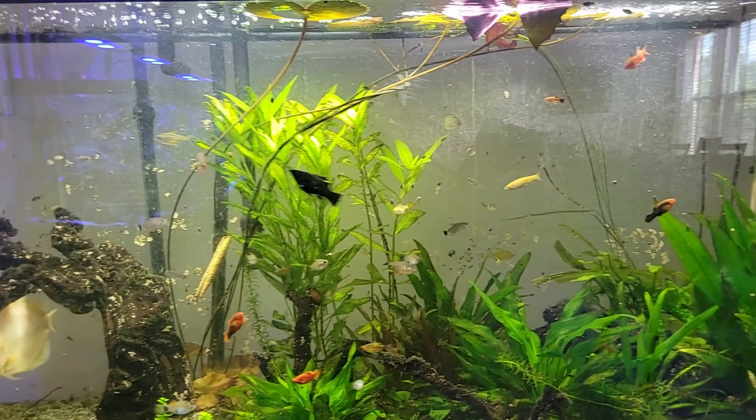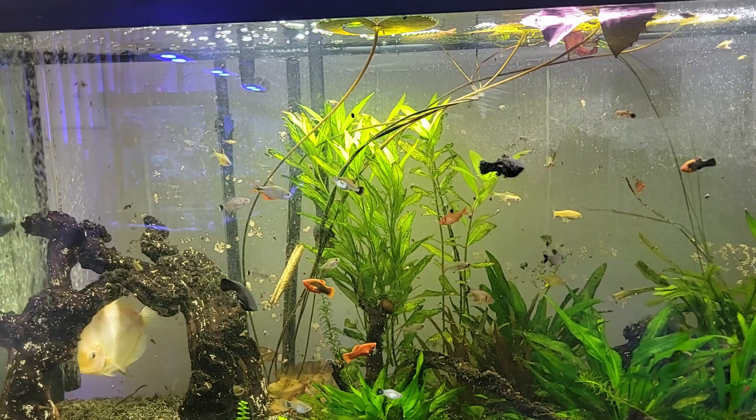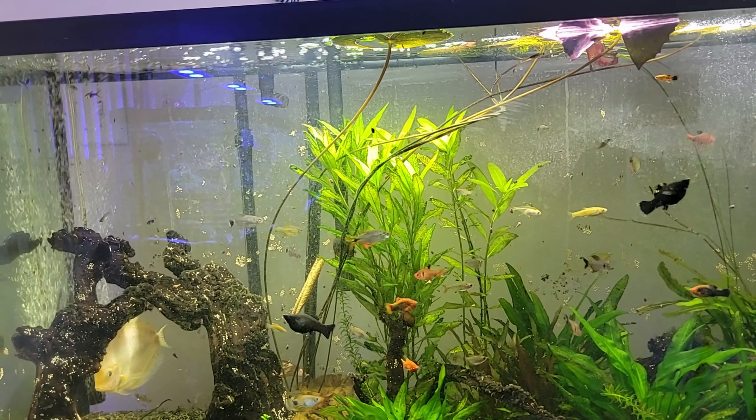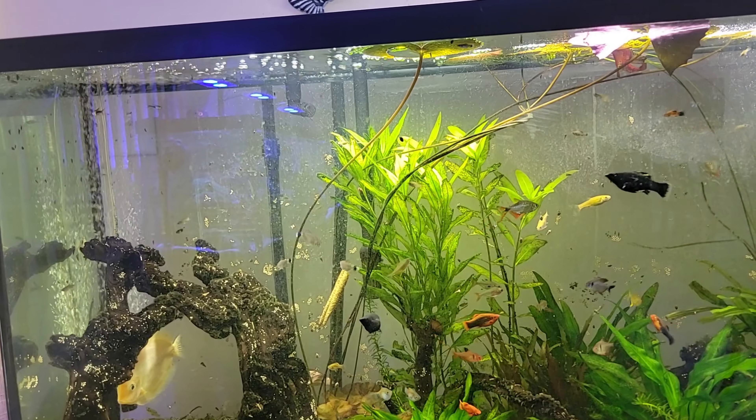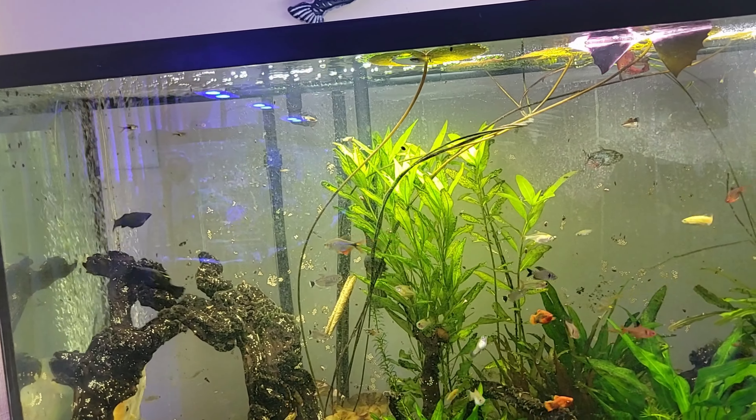As you can see, it's a planted tank. I don't have CO2 here, so I'm just doing the basics, but all my plants are growing. I do dose with the ingredients that plants need — some iron and basic elements to help them grow.